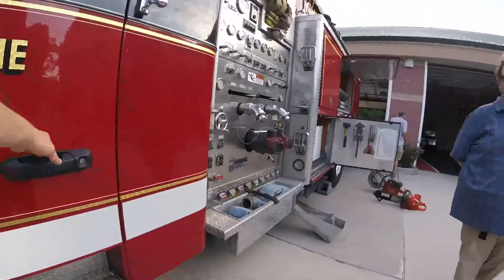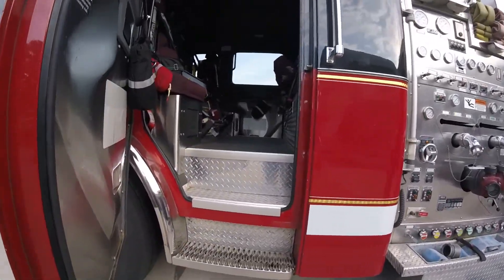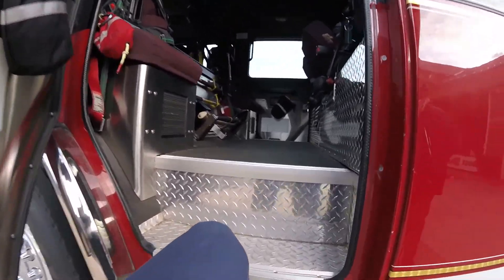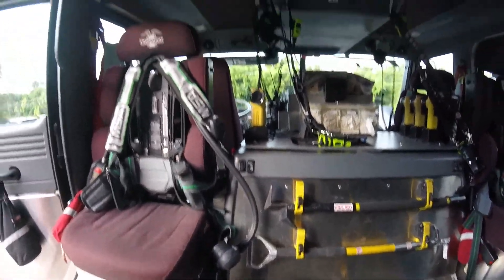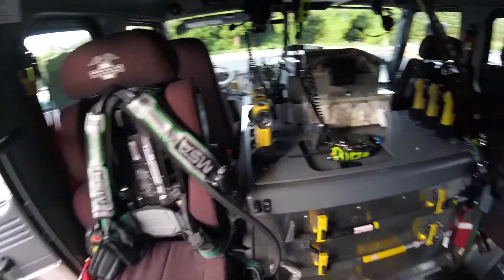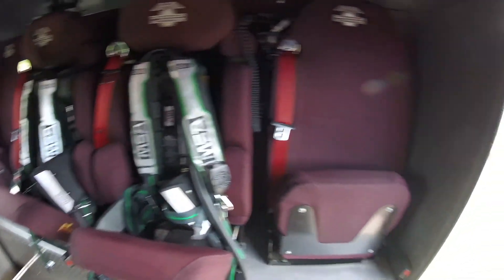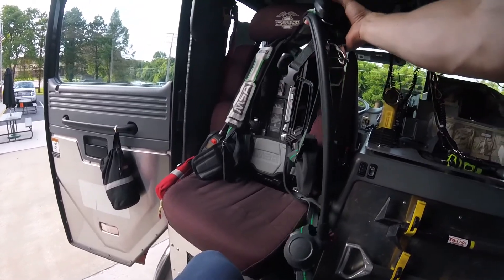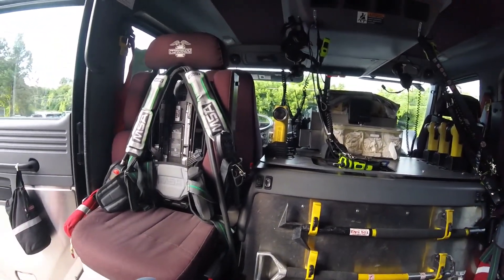Moving further up, this is the back door for the cab, and up inside the cab is where the crew sits when we go out on a fire call. There are a lot of different seats in here, and some of them have air packs in the back and some do not. We like to keep the air pack in the back so that when you're sitting you can easily grab onto it and throw it over your shoulders like a backpack.